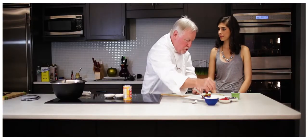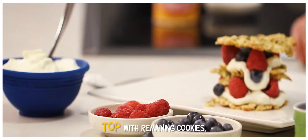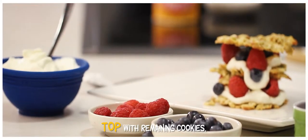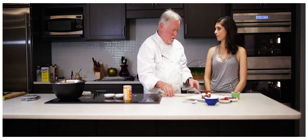What you can do, which is really cool, is set up a bar — have your cookies, have the sorbet, have the berries, have the yogurt, have the whipped cream, have all the stuff, and let people make their own.